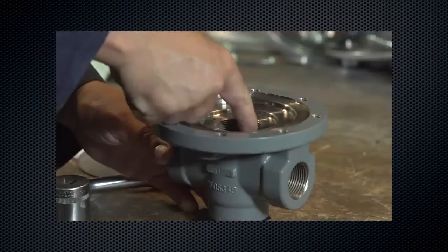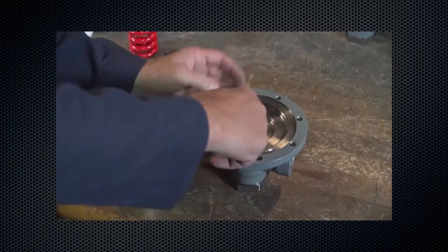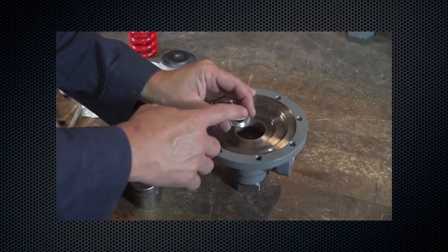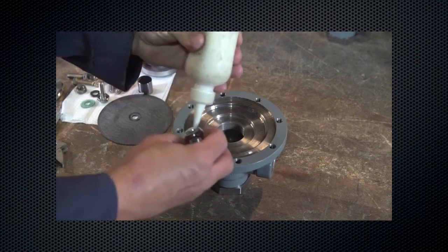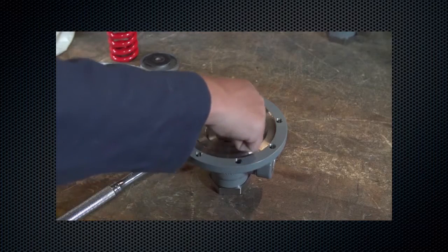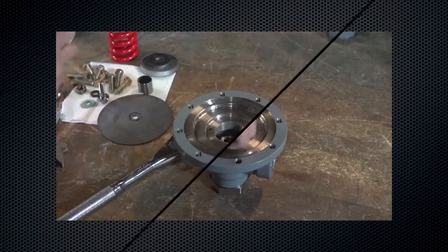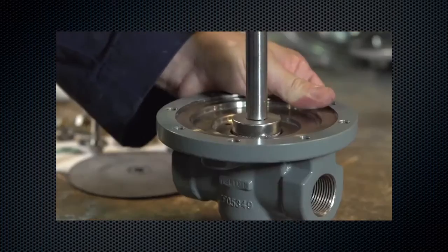Remove the orifice. Inspect for scratches, cuts, or other damage. Replace if necessary. Lubricate and install the orifice. Apply the proper torque per the torque specification table found in the instruction manual.